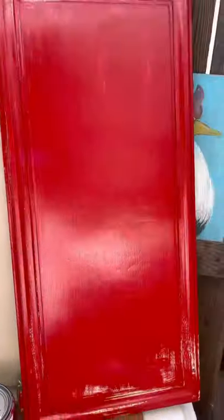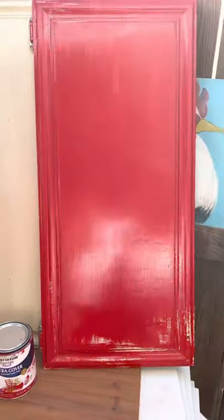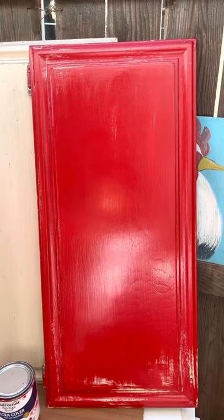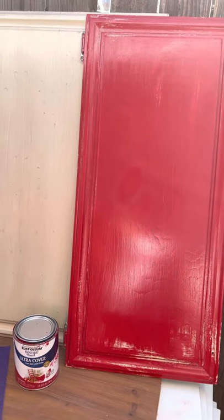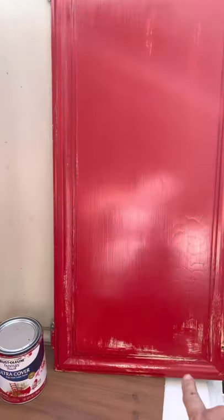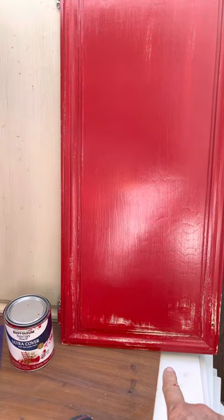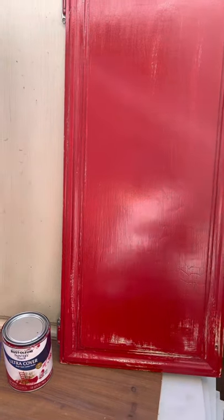So that's why on this cabinet door I sanded the entire face and I hit the edges really well, and then I took a rag and brushed off the sawdust. Then I painted this particular one with green first — a flat paint with a primer in it — and then I painted it with red.